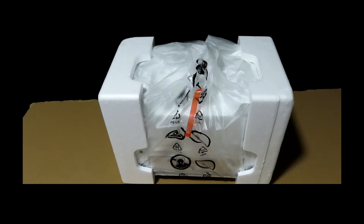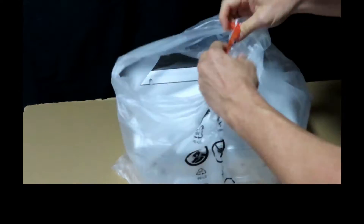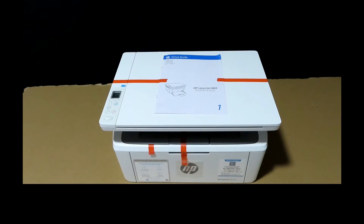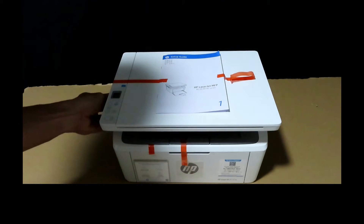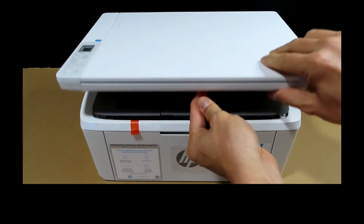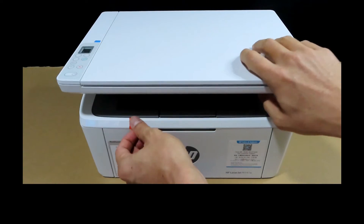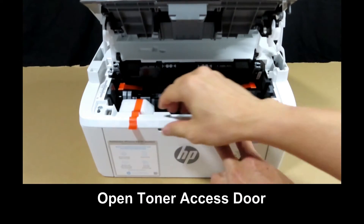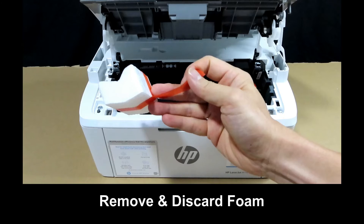Remove the printer from its packaging. Once the printer is removed, you can see that there's a setup guide pasted on the scanner lid itself. Remove all the tapes — there's a tape over here. To remove this tape, you need to lift up to open the toner access door. There's also a piece of foam over here that you need to remove.